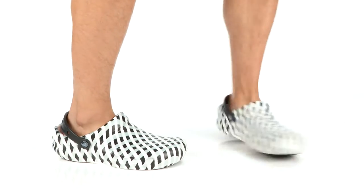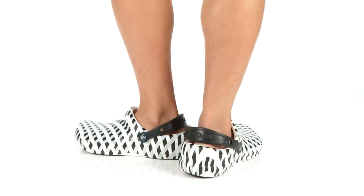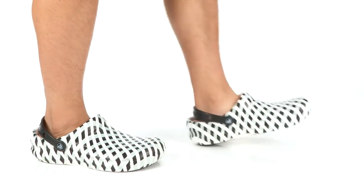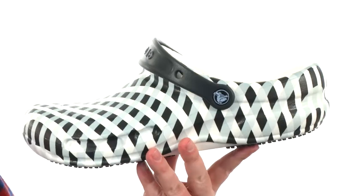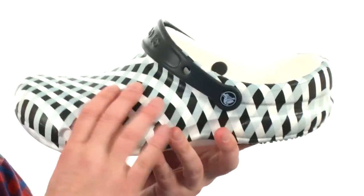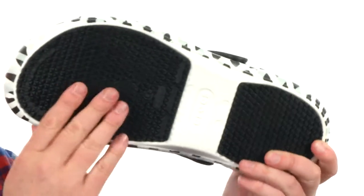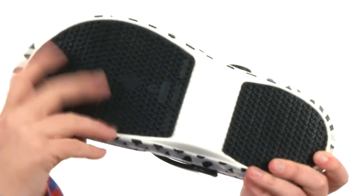How's it going guys? I'm Joe and this is the Bistro Gingham from Crocs. Now these clogs are going to be perfect for the kitchen environment. They're made out of that Crocs-like material — it's a little bit thicker on top for added protection. And you've got that skid-resistant outsole, perfect for that kitchen environment.